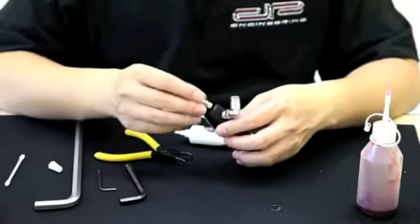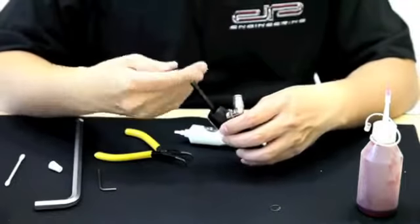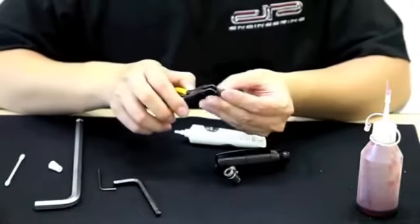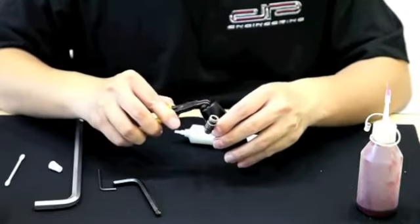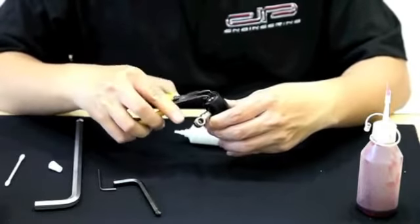Take the velocity adjustment screw and insert it into the bottom of the regulator. When screwing this piece in, be careful not to over-tighten it or snug it up too much, as this may cause the bushing inside to start leaking and you may damage it. Lastly, take the C-clip and place it back inside the regulator so that the velocity adjustment screw cannot fall out.